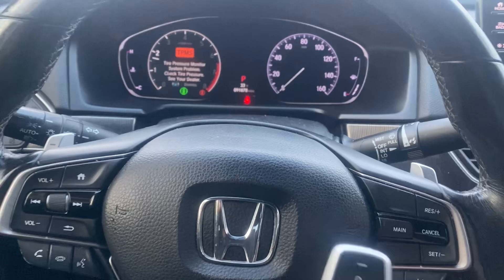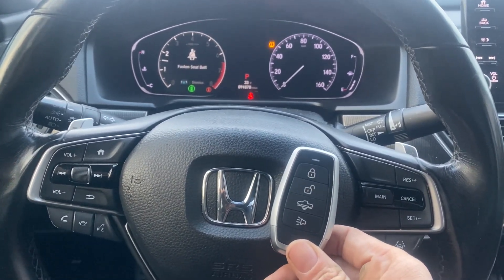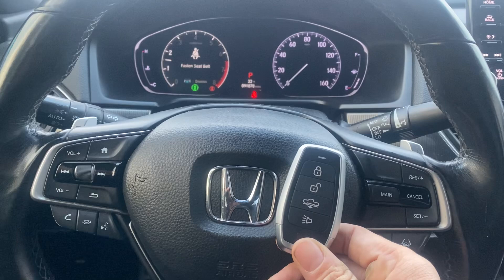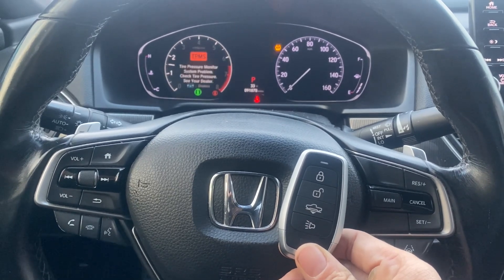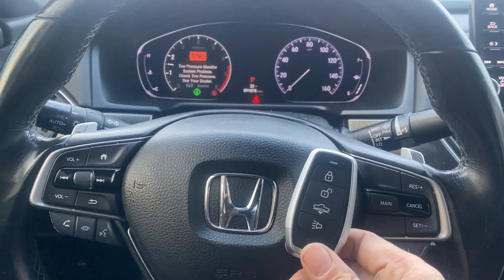All right, there we have it. It's a 2019 Honda Accord push-to-start, all keys lost. We used the Autel IM608 Pro 2 and the Universal i-Key. Thank you for watching, have a great day.